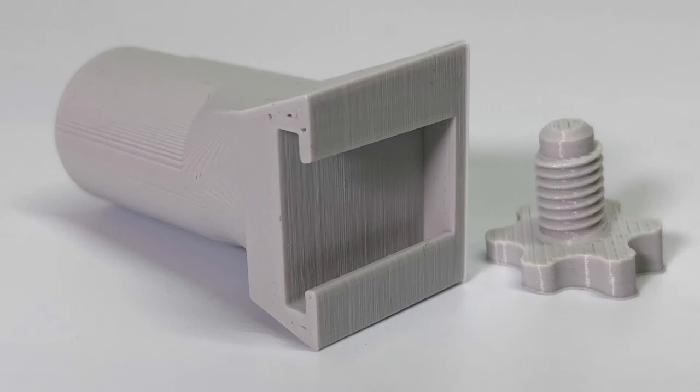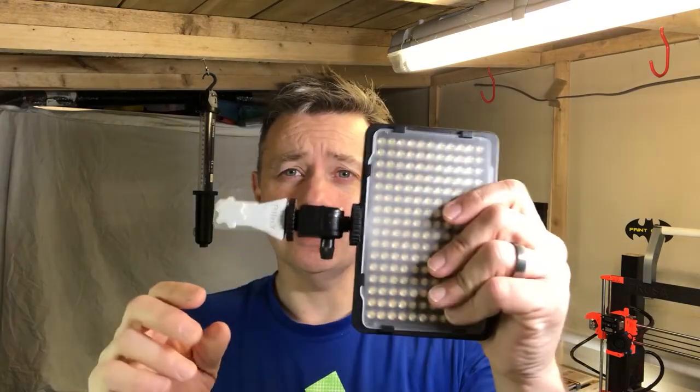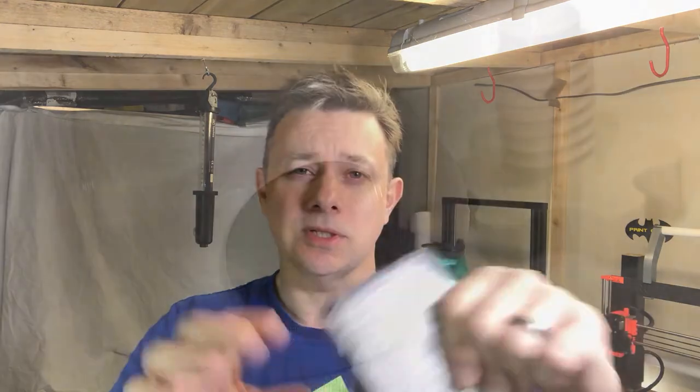I've also printed — there's a light here — and that's sat on one of my old background stands that I used to have some continuous light on back in the day from photography. And here's another one, this is one that I prepared earlier I guess they would say.